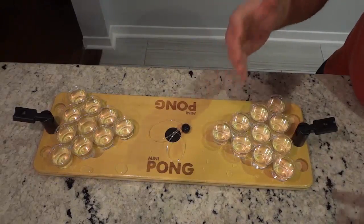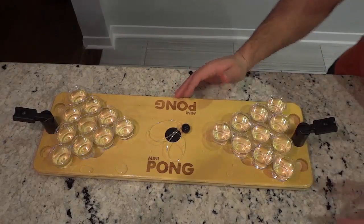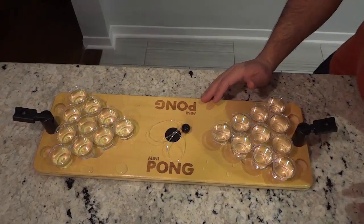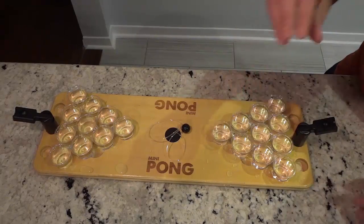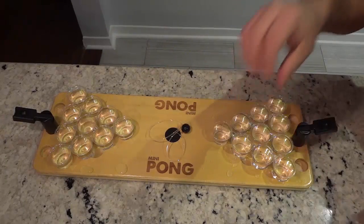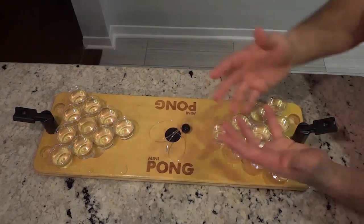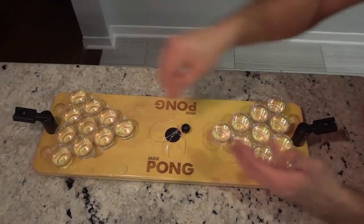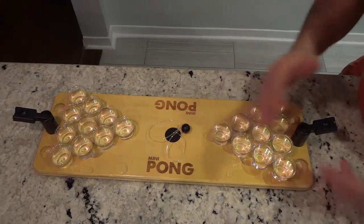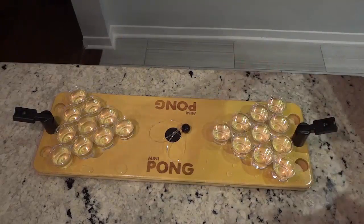If two balls are made in the same cup — which is in my opinion very skillful, and if you practice you will definitely be able to do that in time — you need to remove and drink from that cup, plus two others. And then that team also gets to shoot again. If three balls are made, you need to remove and drink from all three cups. Very simple.